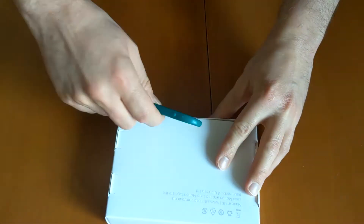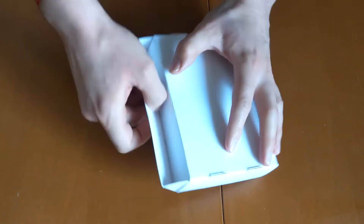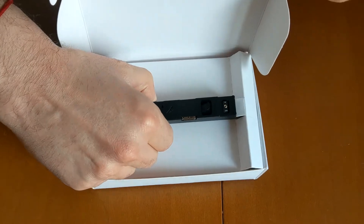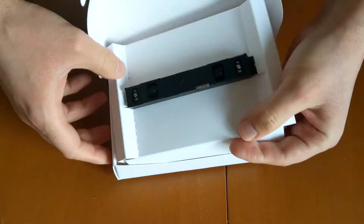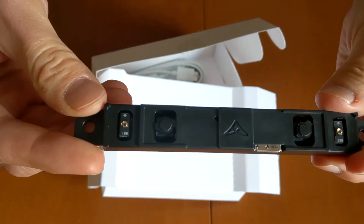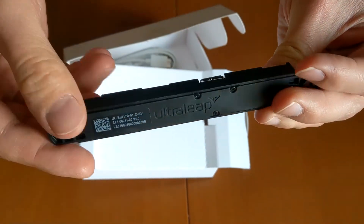So let's open it, let's remove the seal. The moment has arrived — the fantastic Lib Motion V2 controller. It's a bit hard to remove from the packaging.